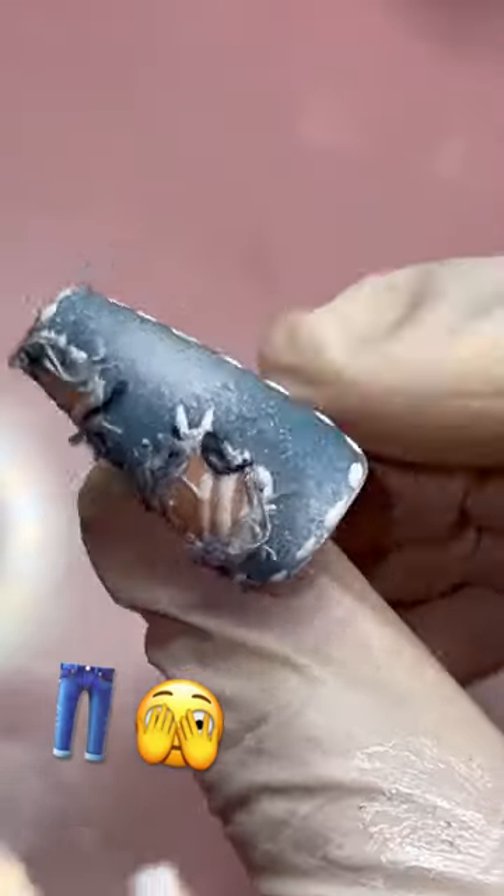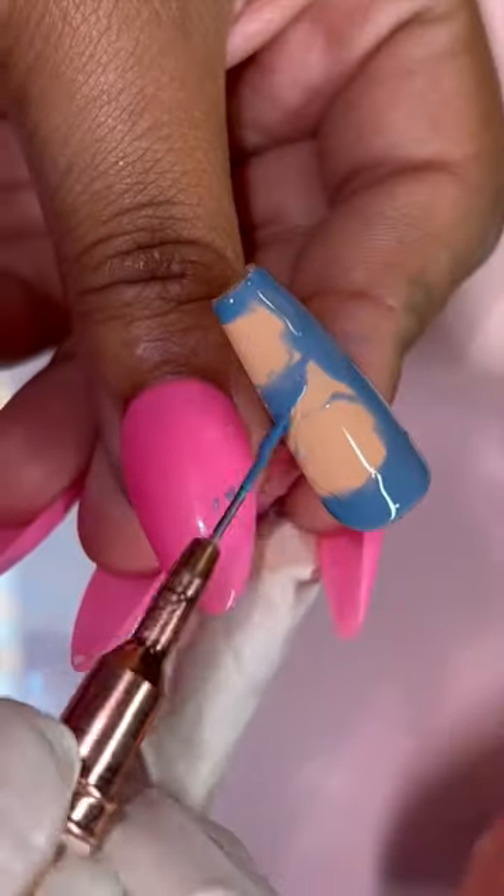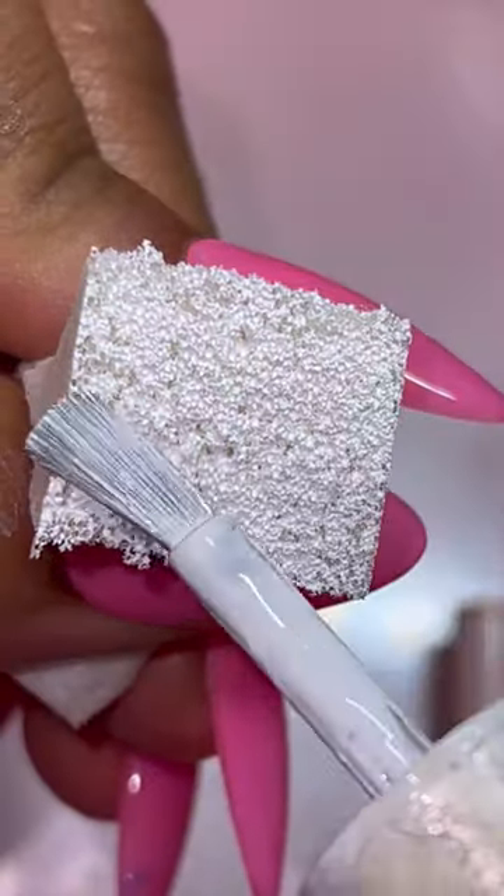I use real denim on these nails. I'm gonna show you how I did it. First I started with a nude base, then I grabbed a dark blue and made two outlines. Now I'm just gonna pretty much paint in between those two outlines that I made.